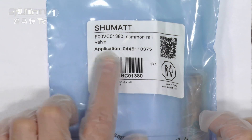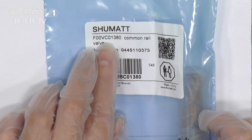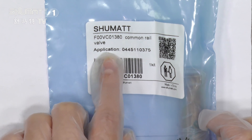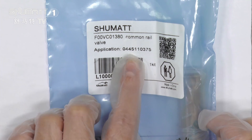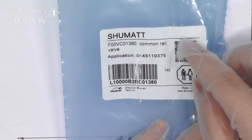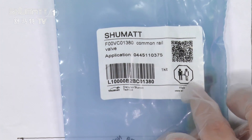The second line is the product model number and the product name: F00VC01380. The product name is the common rail valve. And on this line, it's the application injector numbers: 0445110375. And on this part, it's a QR code. We also have other information on the labels.